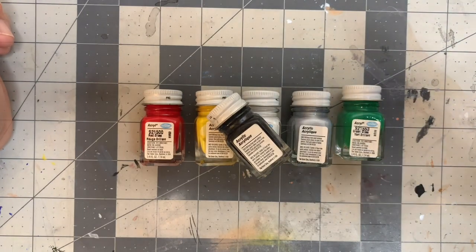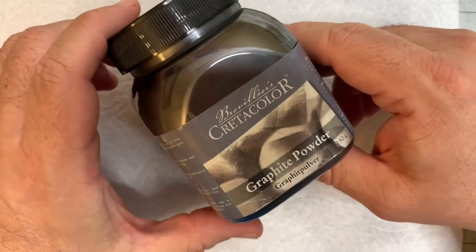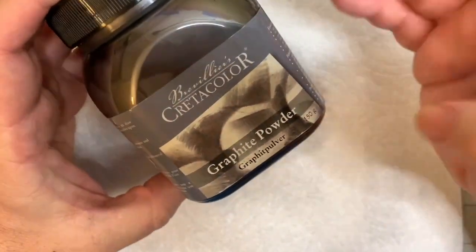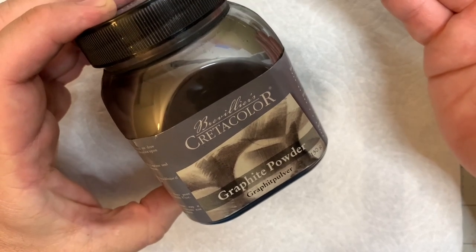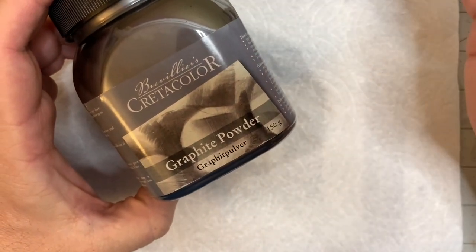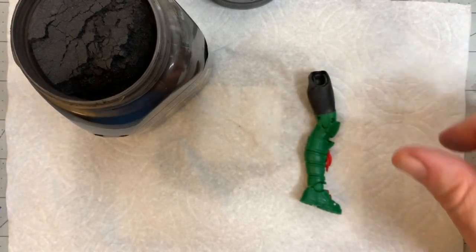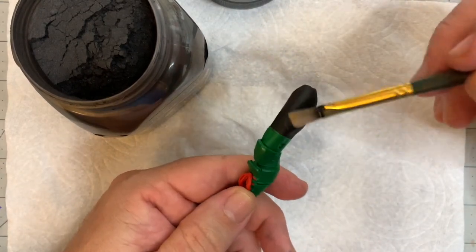We're going to get started with the graphite. This is it — you can get it from any art store; I got it from Amazon. They don't sell it in smaller quantities unfortunately, so if you've got a friend to split it with, it'll cost about 14 bucks — enough to divide among several people. But if you've got it to yourself it's going to last a really long time since you don't use a lot of it — a little goes a long way. This is standard graphite powder, the same thing pencil lead is made from. We're going to apply it only to the black areas.